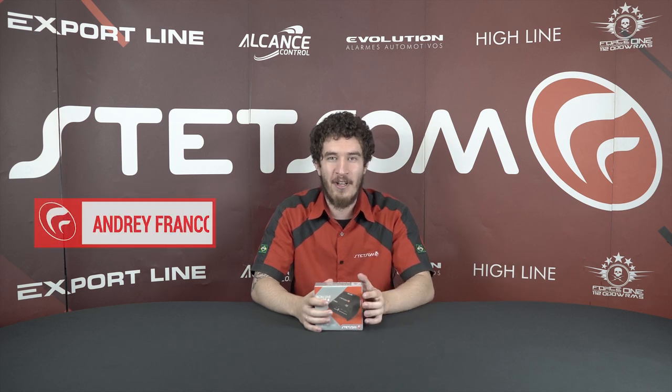Hello, Carotio Fanatics! How's it going? I am Andrei and I'm here to show you this new product.